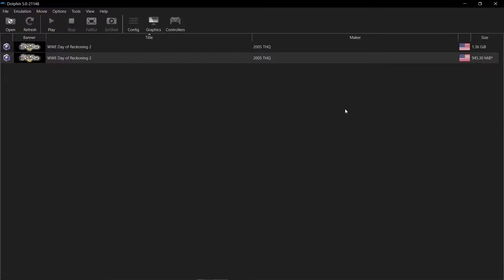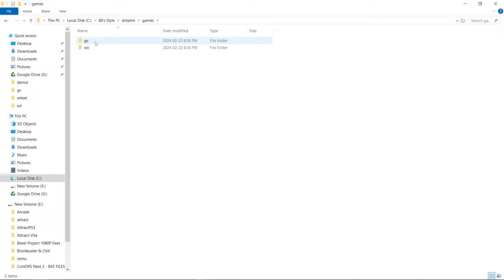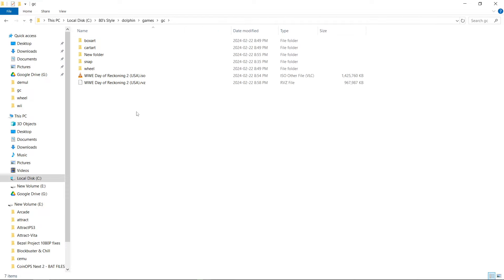So 1.36 gigs down to 945 megs. With Wii games, you get a bigger savings, that's for sure. Let me minimize this real quick — I'm going to go into my Dolphin games folder, GameCube. So there's my ISO, and here's my RVZ.